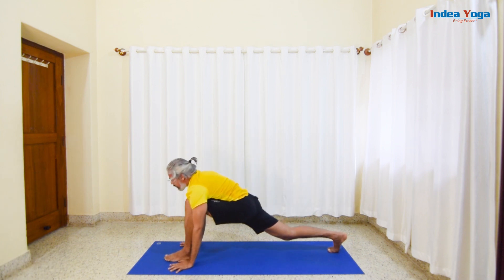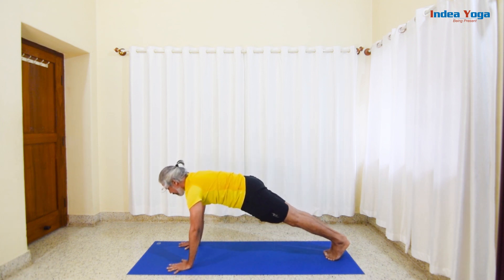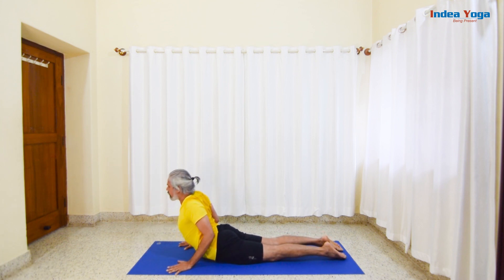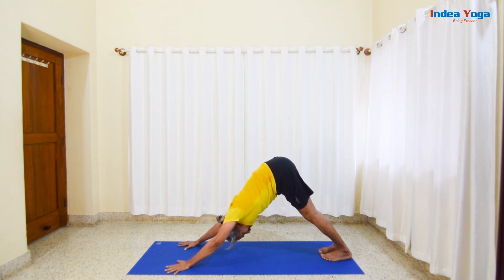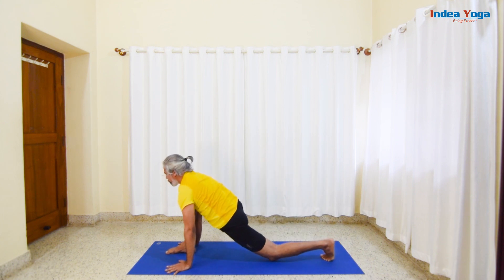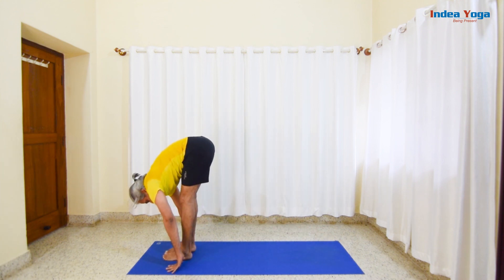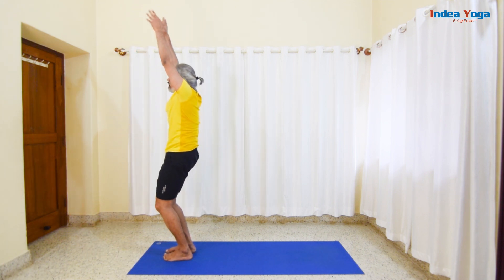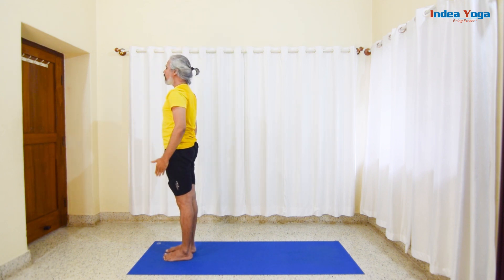Slowly inhale and stretch your right leg, push the hip, and look straight ahead. Bring both legs as far as comfortable. Inhale and stretch and come up. Lengthen your trunk with inhalation and smoothly arch back as far as you can. Exhale and slowly come back to Tadasana.